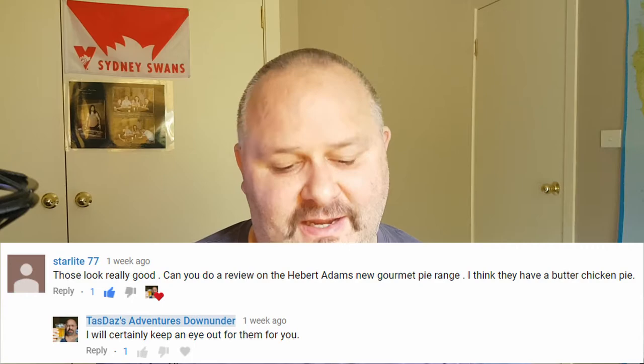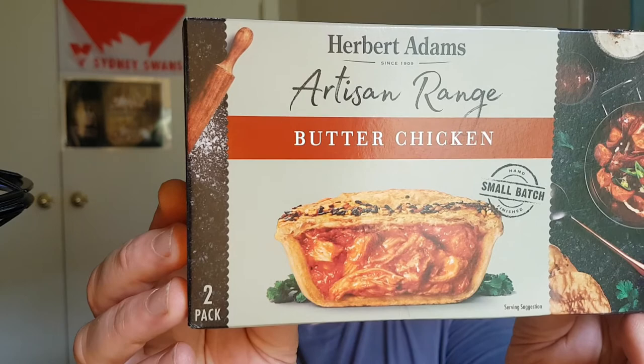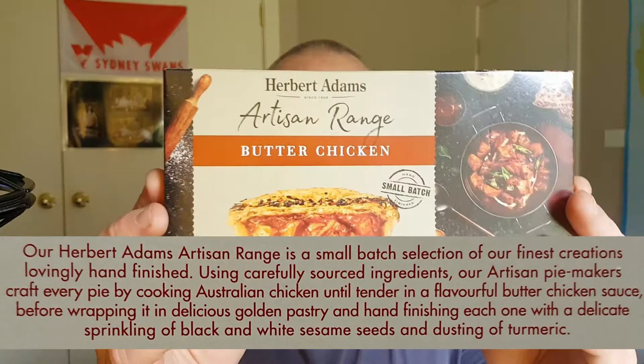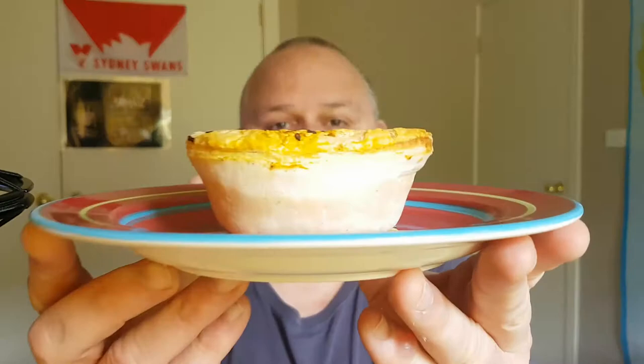So today I'm doing Herbert Adams Artisan Range Butter Chicken. That sounds really good, and that picture looks really good too. The one thing that isn't really good about these is the price. They say they're a hand-finished small batch — two pies from the freezer at the supermarket — $9.50 for the two pies. Thankfully I got mine on special, but that is a pretty insane price. So they want to be good.